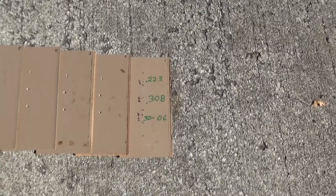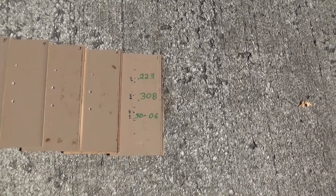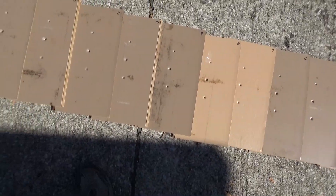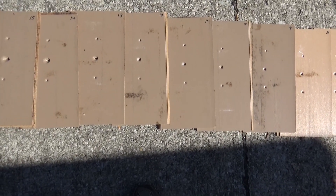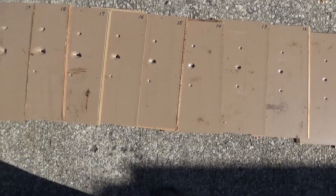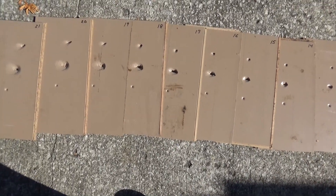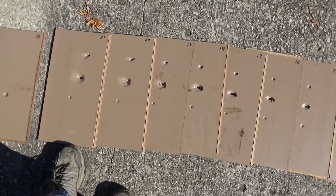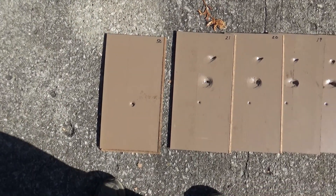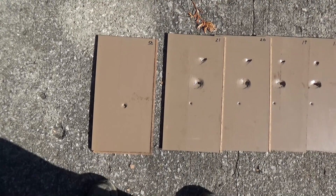These are the pieces of flooring that we shot through with the .223, .308, and .30-06, starting with the first board. Going up through about board 11-12, the .308 looks like it's starting to turn sideways. And at about board 16-17, the .223 is also starting to turn sideways. Finally on number 22 is where the .308 and .223 both stopped, having turned pretty well sideways.